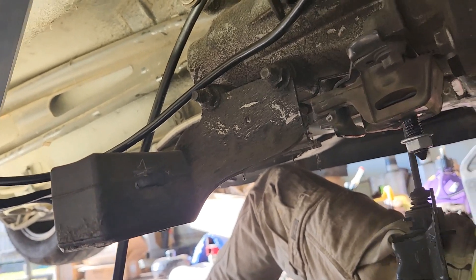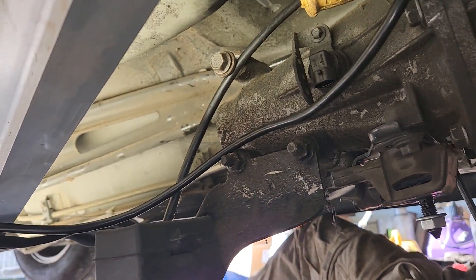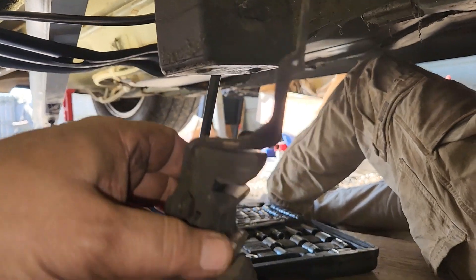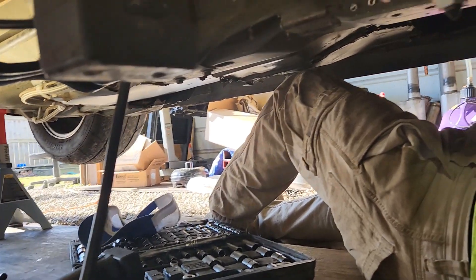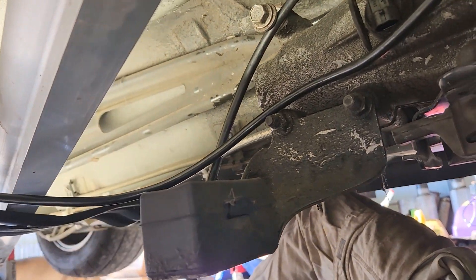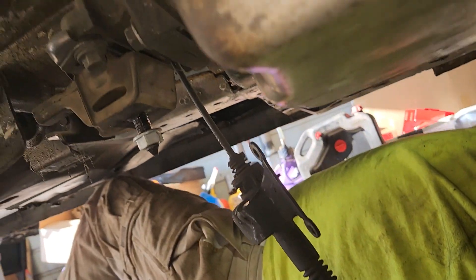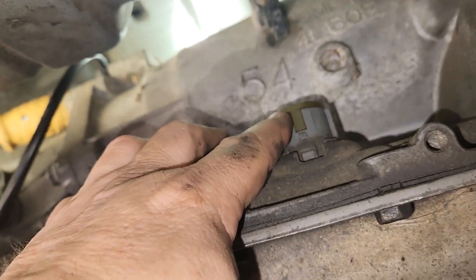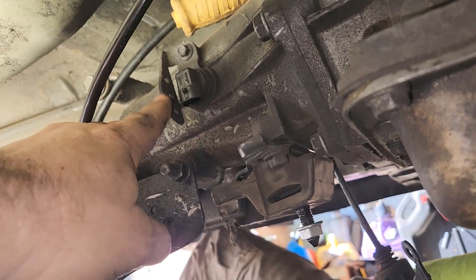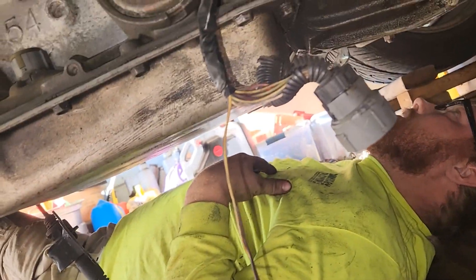That bracket holds the torque arm — it pivots down on the bottom piece and then you can pull it out and the torque arm comes off. Once you get the torque arm off, we took the shifter linkage off, then you unplug the connector for the computer and your speed sensor — they're both right here just hanging out.